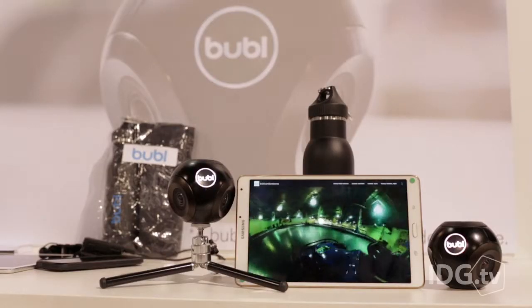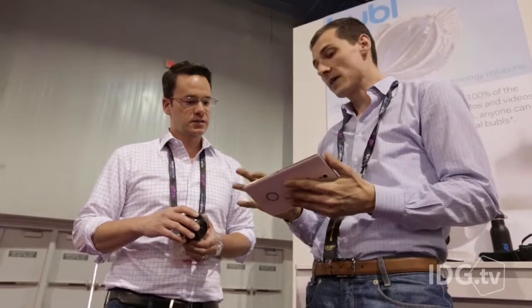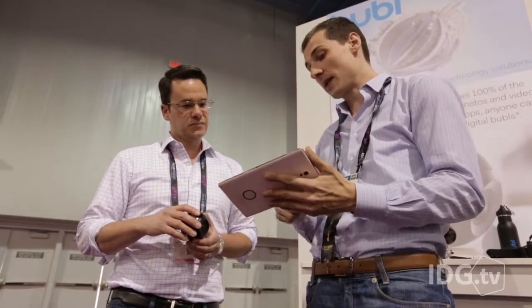There are a couple of improvements I can see on the Bubble Cam. First of all, it has a pinhole microphone. What that means is that as you look around in the video, the audio stays in the same spot. The engineers I spoke with said they're going to improve that and start supporting 360-degree audio.